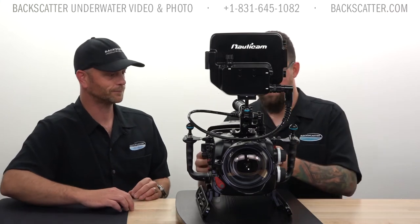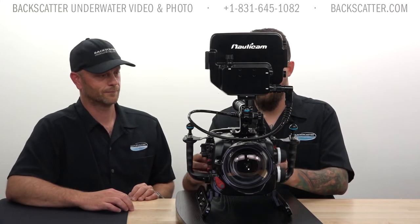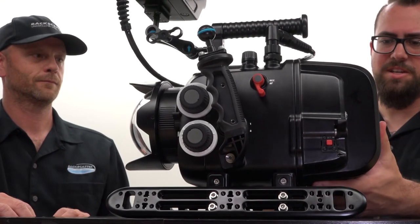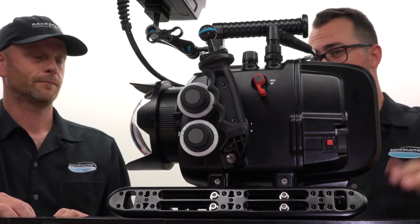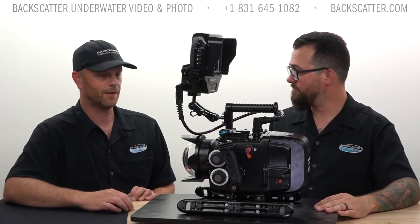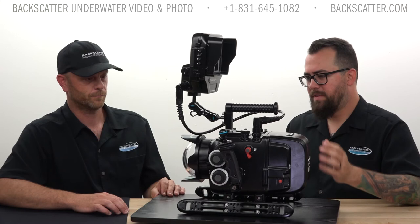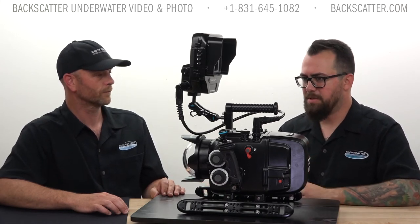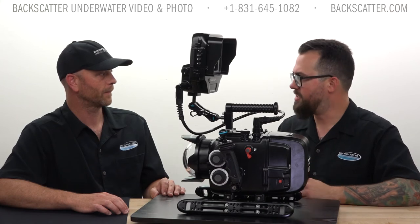Seal this thing up — just snaps on and then latches down. At that point you'd want to draw a vacuum and you're pretty much ready to get in the water.